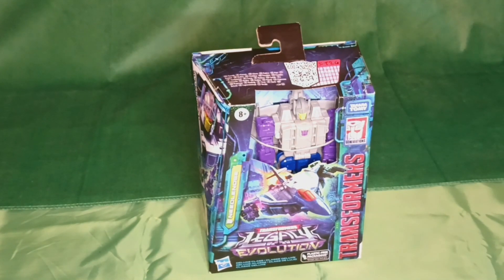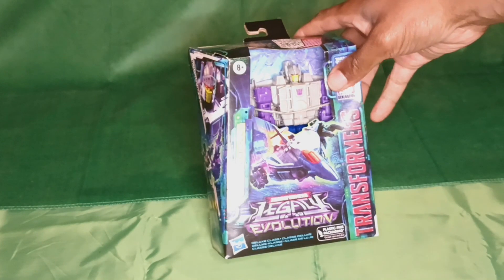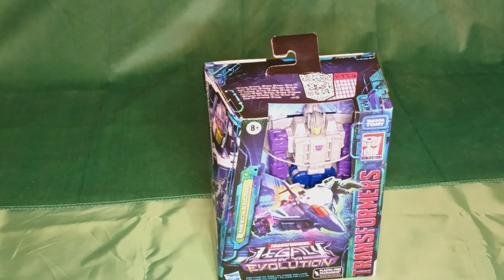For your Transformers collection, not everything needs to be a big, important character with lots of comics, cartoons, and movie appearances. Sometimes you need something like Needlenose — just a character to fill out your collection, to fill out your roster. Here we have Needlenose from the Transformers Legacy Evolution Collection.